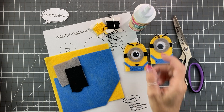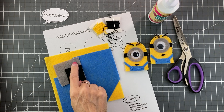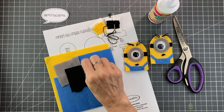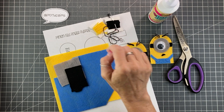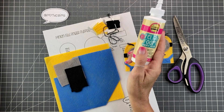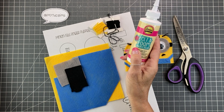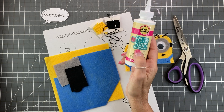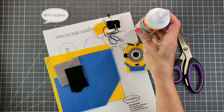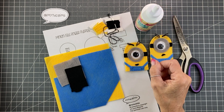Materials for this project are felt, of course. You're going to need yellow, blue, a little bit of black and grey, embroidery floss in yellow and black, as well as a needle. I'm using Aleene's Felt and Foam Tacky Glue — I love this stuff, it's really great, it's thick and adheres really well. If you don't have this, regular white glue will work, just use it sparingly. It's a little bit wetter so it tends to soak through, so just be aware of that.